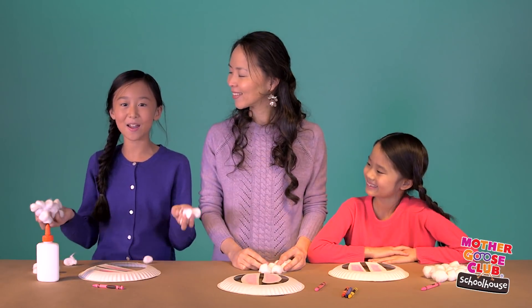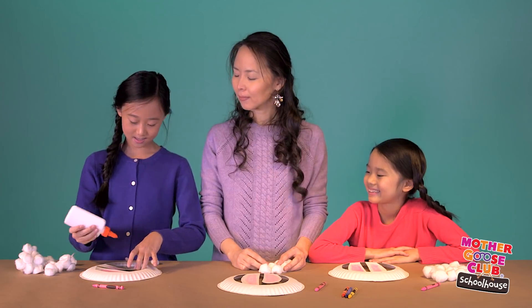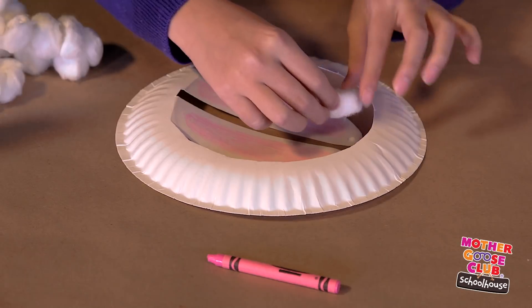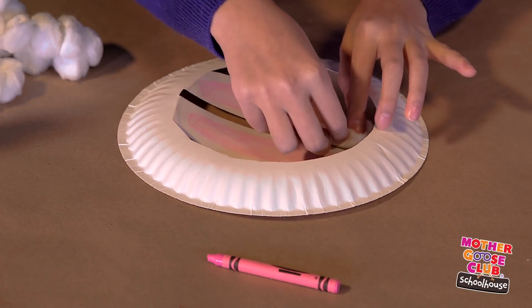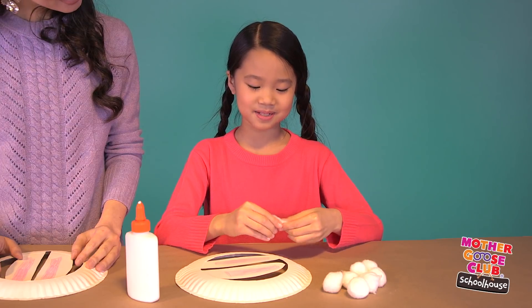Now for my favorite part — adding cotton balls to make the ears fluffy. You can glue the cotton balls on as is like this, or stretch out the cotton balls and stick them on with little dabs of glue like this.